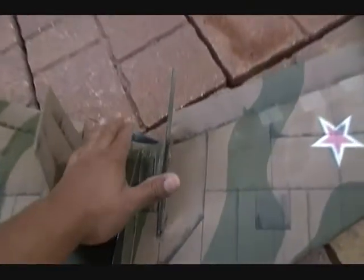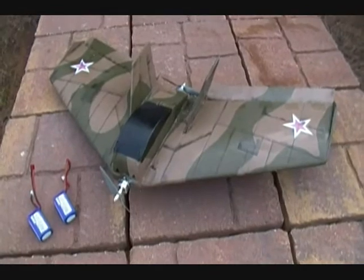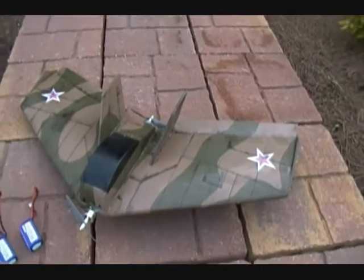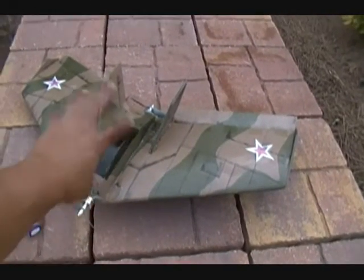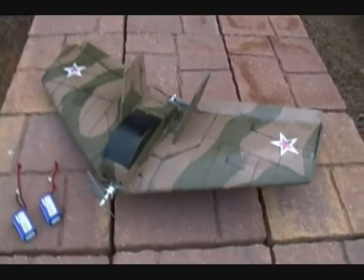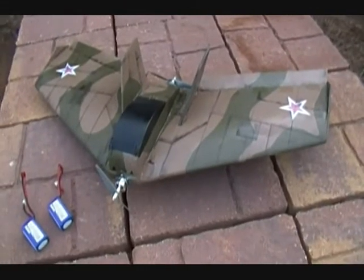Then a month or two later I decided to put a super mega jet on the tail — just one engine back there. I did that, put my battery on the front, and that just made the problem worse. It was extremely tail heavy, even worse than with the EDF and battery on the front. So I put it up again and left it — it didn't have a cockpit or anything yet, and the vertical stabilizers were still on the foam.